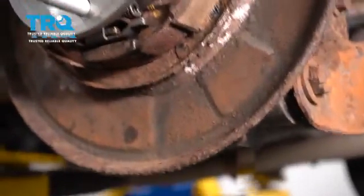Reinstall your wheel and torque the lug nuts to 100 foot-pounds in a cross pattern.